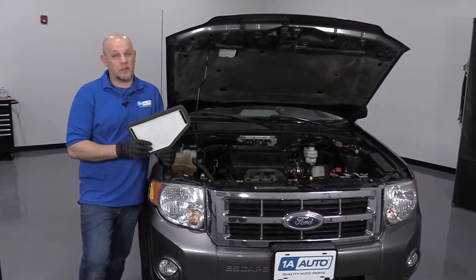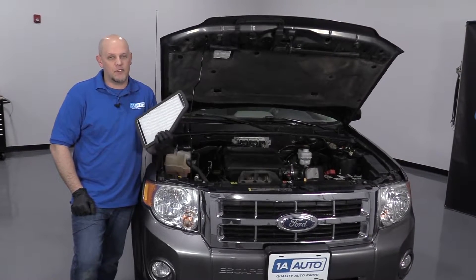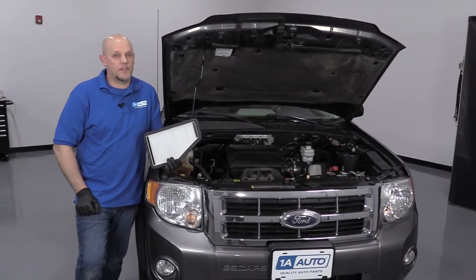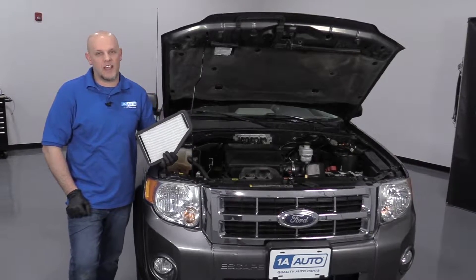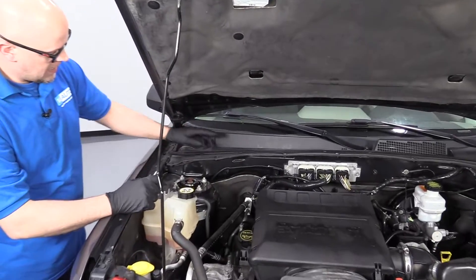In this video, I'm going to show you how to replace the cabin filter on this 2012 Ford Escape. If you need this part or other parts for your vehicle, click the link in the description and head over to 1AAuto.com. We're going to remove this part of the cowl.